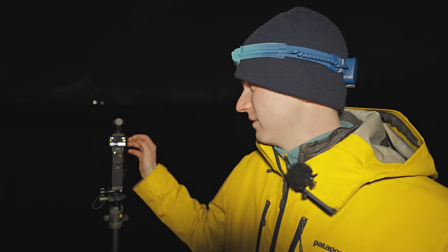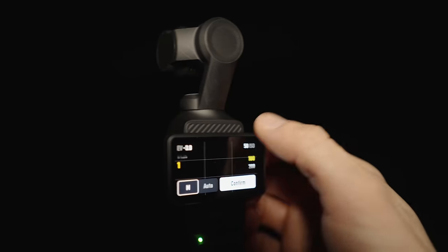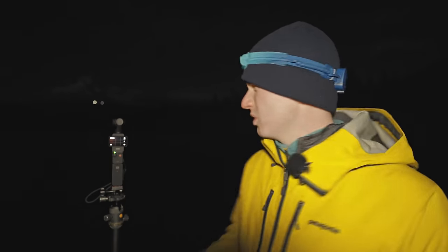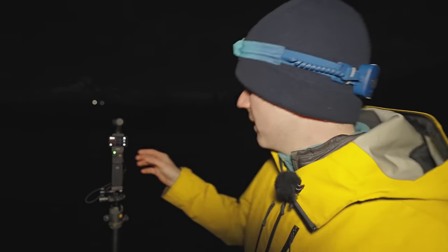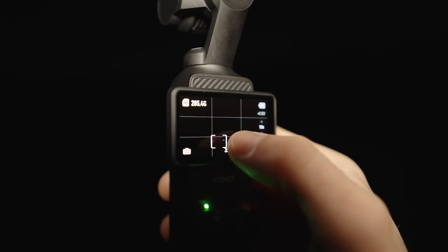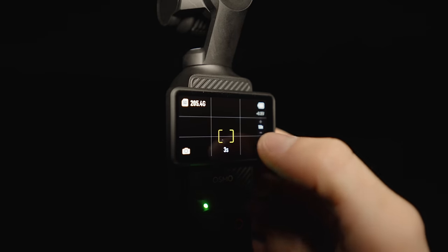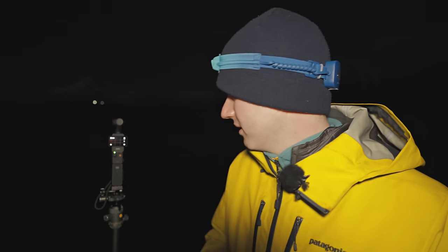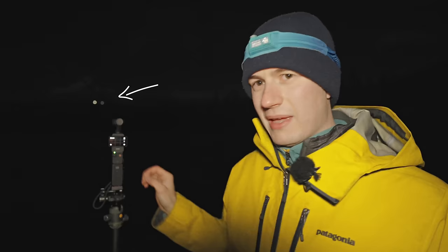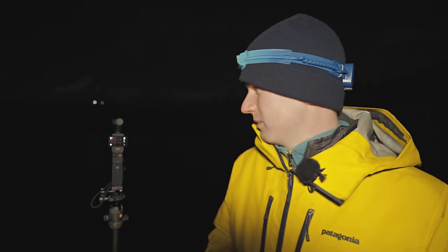We scroll down to the very end until we have our maximum shutter speed of one second. I would love to have longer than that — 10 to 15 seconds would be better — but we're stuck with this inside the camera. We're also going to bring the ISO to the maximum, which is 6400. Framing the shot is a little hard because you can't see the screen well, but we find a bright star, tap to focus on it, and luckily there are some lights on the mountain that help with focus.